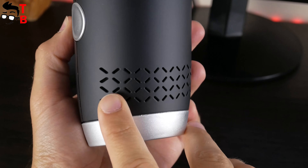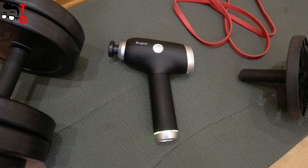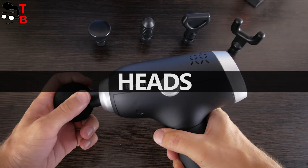Boggest V1 massage gun has a nice backlight at the bottom of the handle. There are also ventilation holes on the top of the device. Now let's talk about massage heads and how to use them.